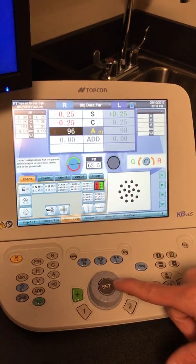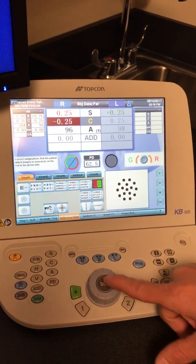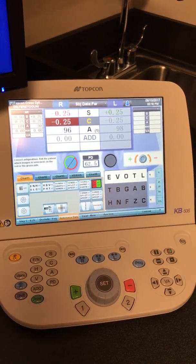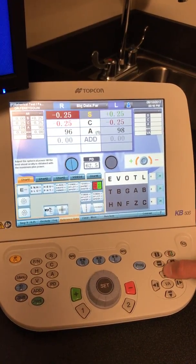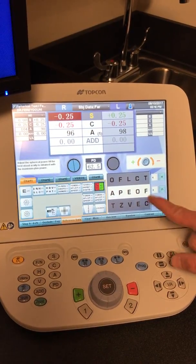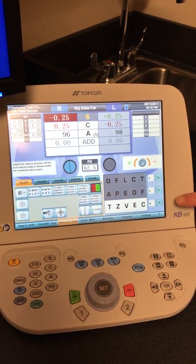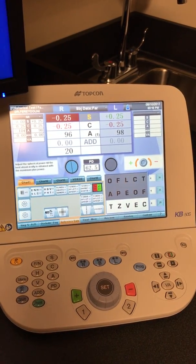Once you finish the axis, hit set again, then move on to the sill, and it does the same process. Once you finish there, hit set one more time. It'll bring up the VA chart — ask the patient to read the letters. If they can't see them, we can go to a bigger line, 20/25. Once they do see them and read the line — they read 20/20 — hit the button right here, and that'll pop in 20/20 for that right eye.